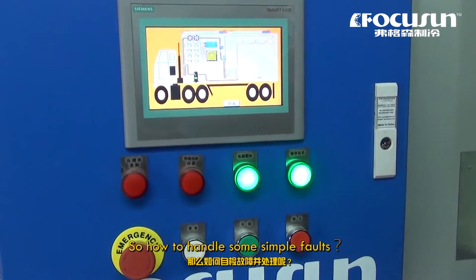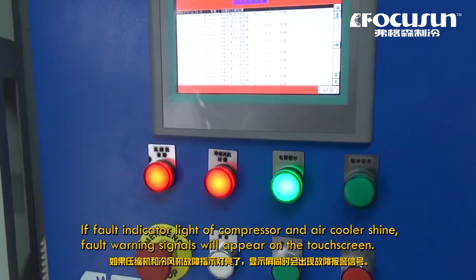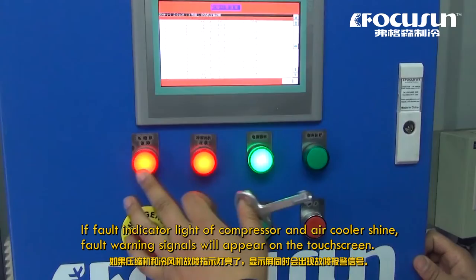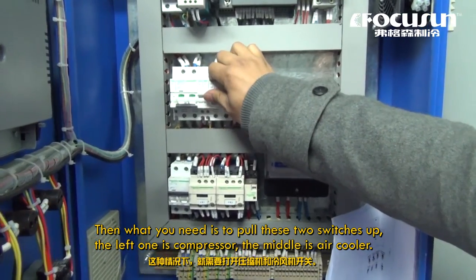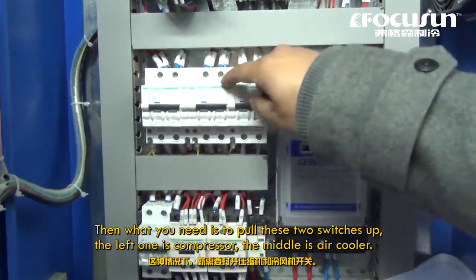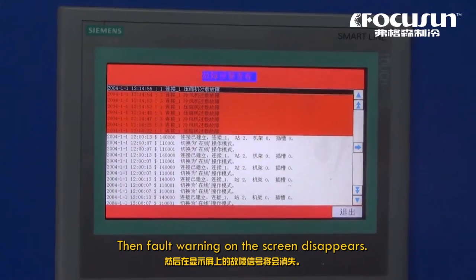So how to handle some simple faults? If the fault indicator lights of the compressor and air cooler shine, fault warning signals will appear on the touch screen. What you need to do is pull these two switches up — the left one is the compressor, the middle is the air cooler. Then the fault warning on the screen disappears.